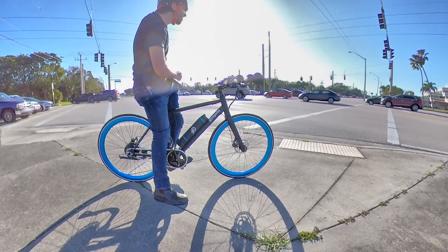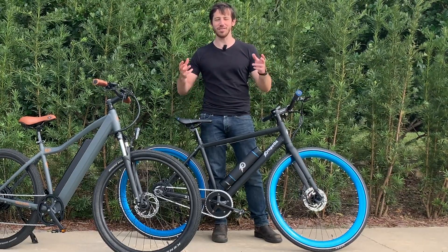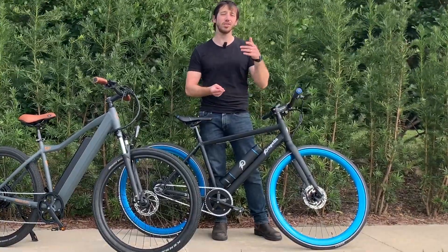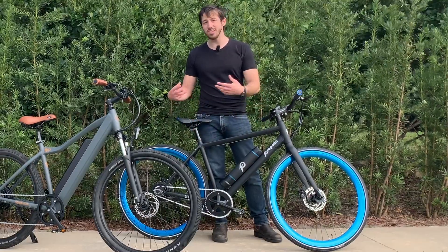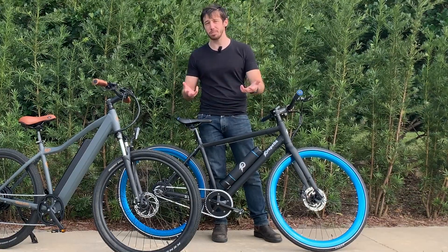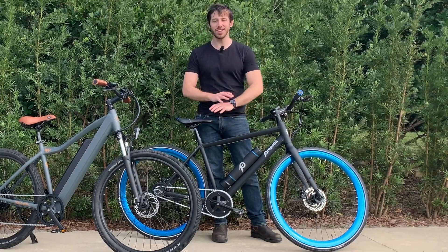If you're commuting in the city and you know you're going to be on nice smooth bike lanes or bike paths, you can probably get away with a bike like this. I used to live in Boston, and there with all the frost heaving and roots growing under sidewalks, the sidewalks are almost more dangerous than the streets in terms of obstructions. But if you're riding in an area with really nice smooth paths, you'll save weight, save money, and have a nice bike. Even hitting something like a speed bump on these will rock you right out of the saddle if you're not paying attention.